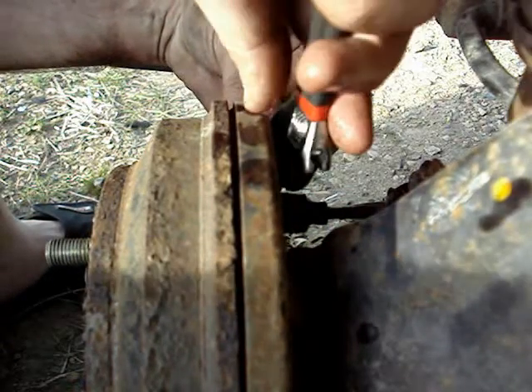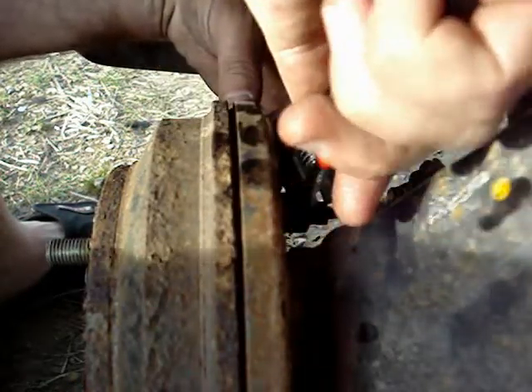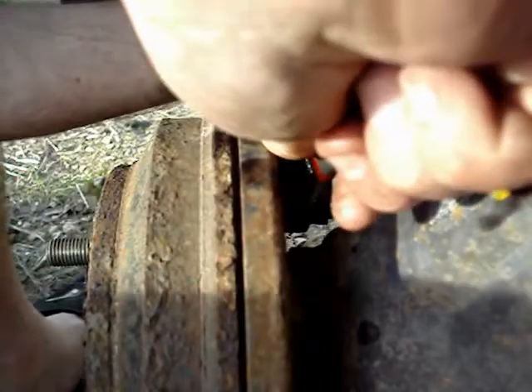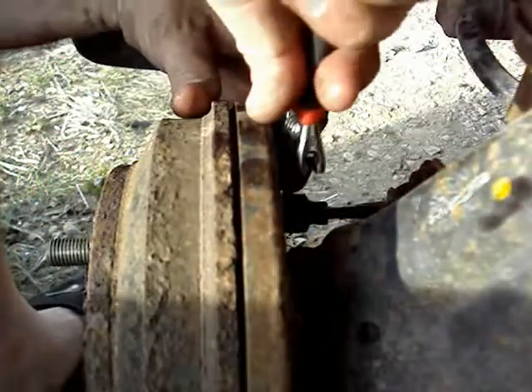Now have your assistant pump the brake pedal and hold it flat again. Repeat this process until the fluid is running out clear and matching the colour it came out of the bottle. Once you have done this, tighten up the nipple and you are finished.